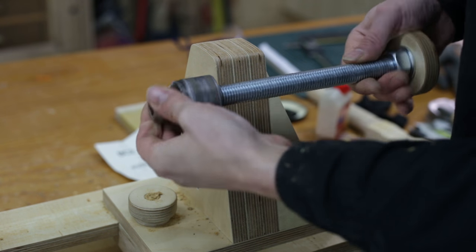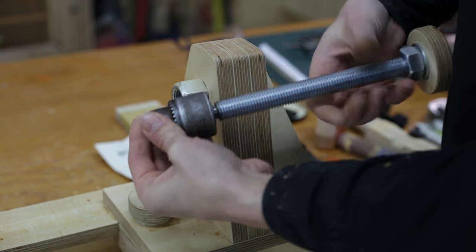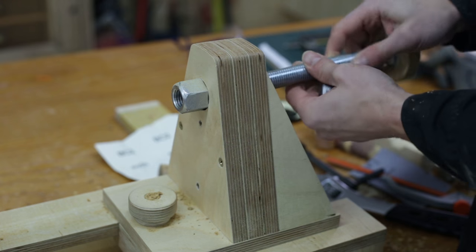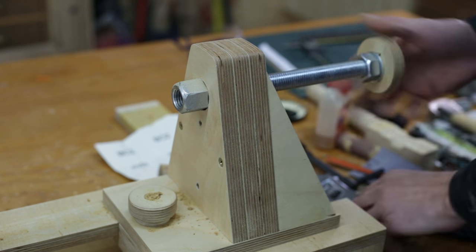I've also machined this piece of threaded rod that will allow me to use this drill chuck from an old broken drill I had lying around in my workshop. With this, I can drill holes with the lathe.